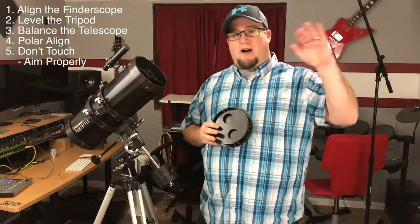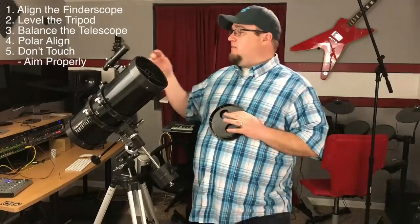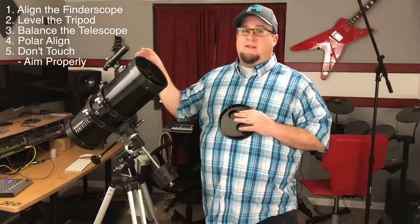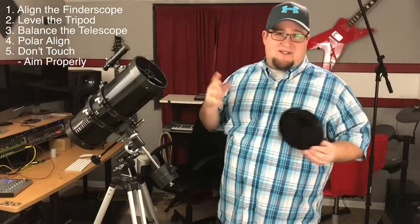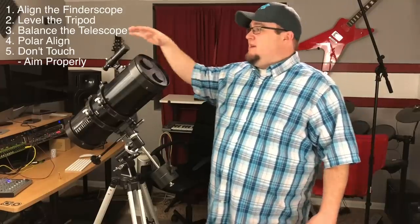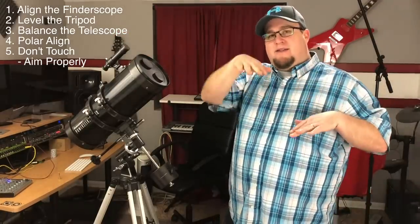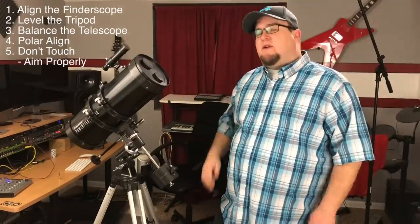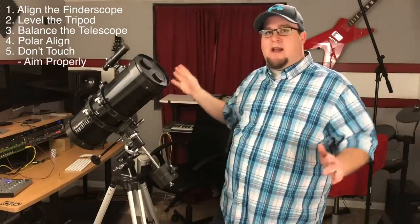Usually people say to find a chimney top or a flagpole. You're just going to get that particular object lined up dead center in the finder scope and dead center in your eyepiece, using a low powered eyepiece. Once you get them both lined up, then it's set up properly. The screws that are holding it in place can be loosened and tightened in a way that can aim it in different directions. Once you get them lined up, it's going to make everything a thousand times easier.